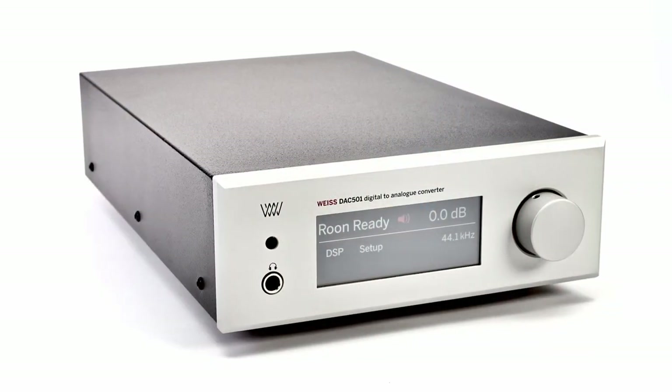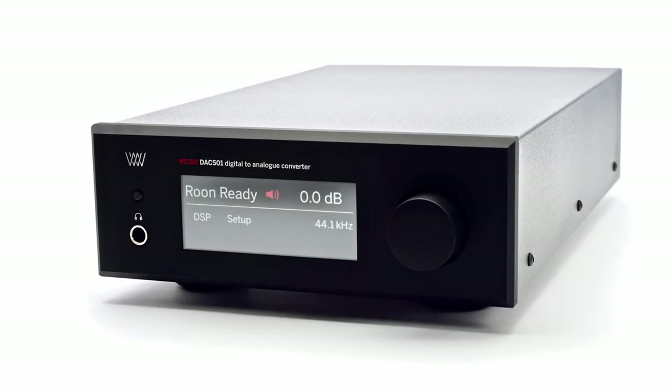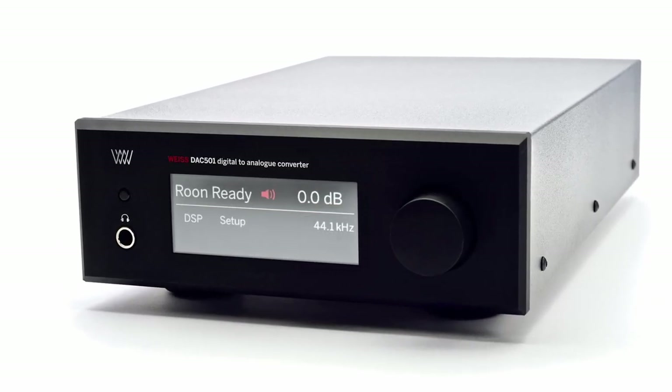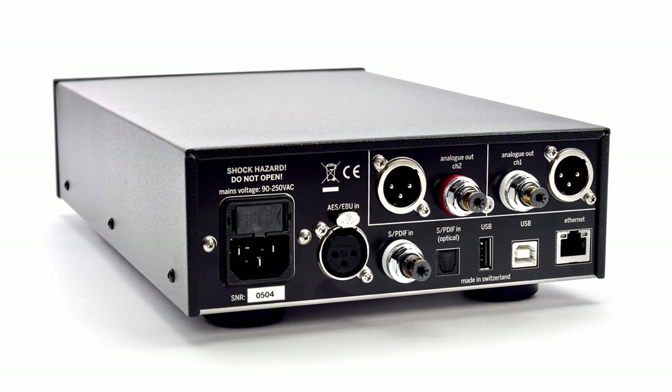The next deck I nearly pulled the trigger on three or four times was the Weiss 501. It's the perfect form factor and has impeccable reviews. There's even an analog warmth dial on it that people just rave about. The main thing that held me back was its lack of internal streaming abilities, but I was very close to picking it up two or three times.